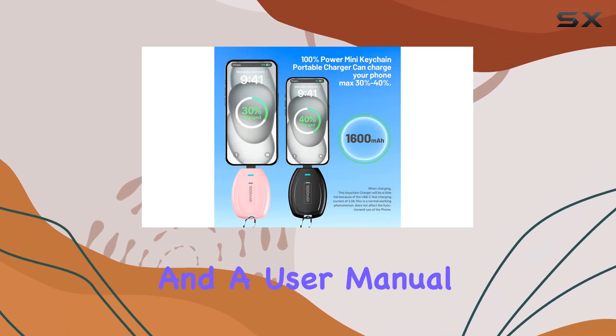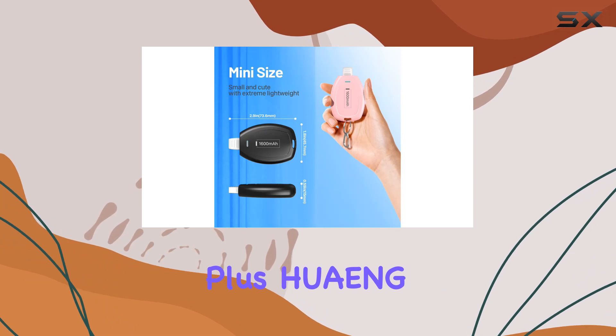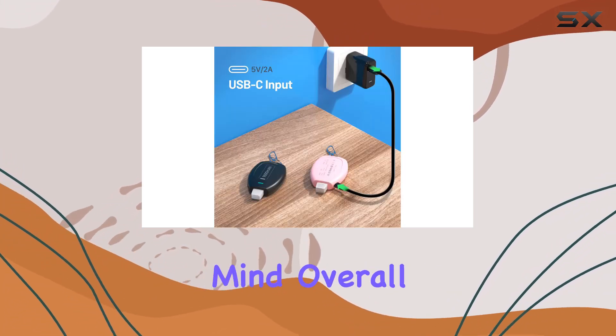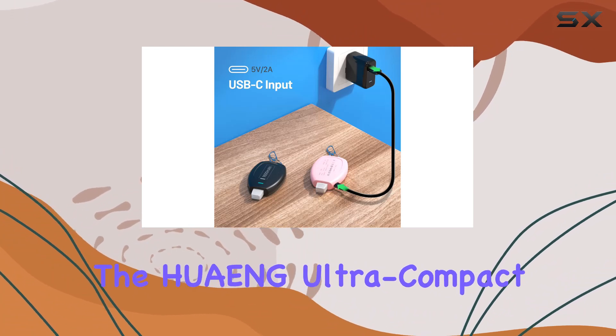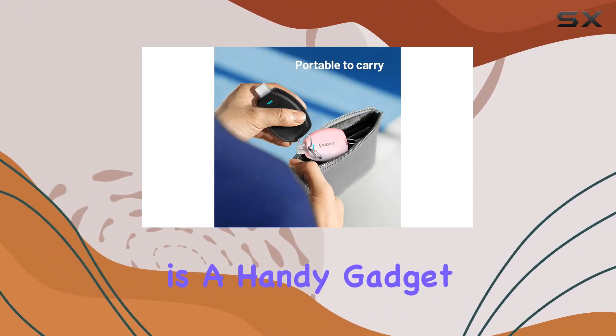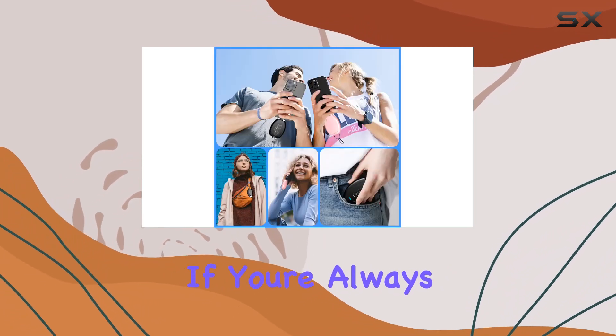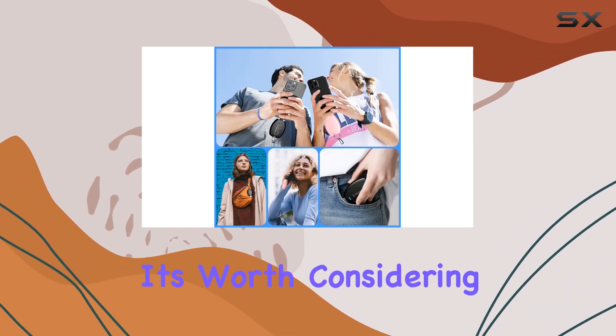In the package you get two keychain chargers along with USB-C cables and a user manual. Huang also offers a 30-day money-back guarantee and a 24-month warranty, providing some peace of mind. Overall, the Huang Ultra Compact Keychain Charger is a handy gadget to have in your arsenal, ensuring you're never caught with a dead phone.